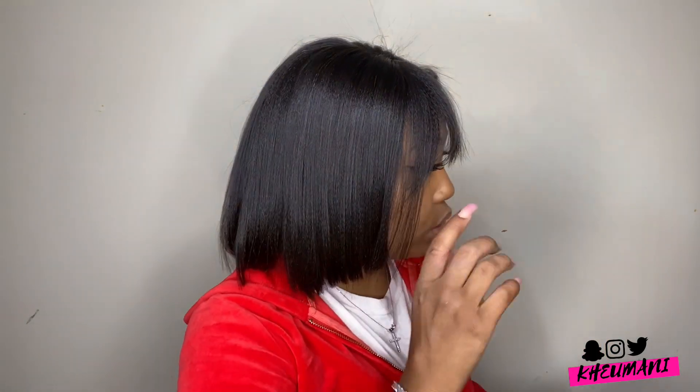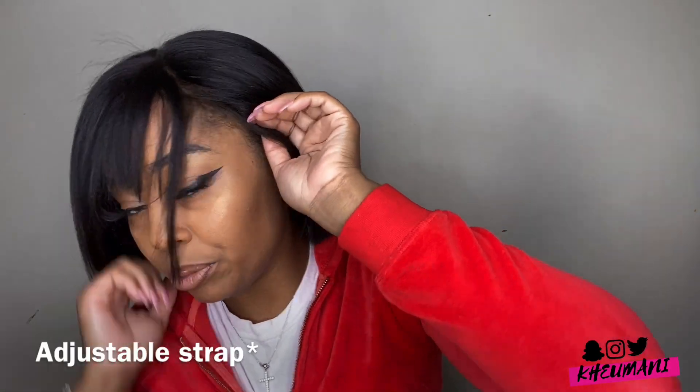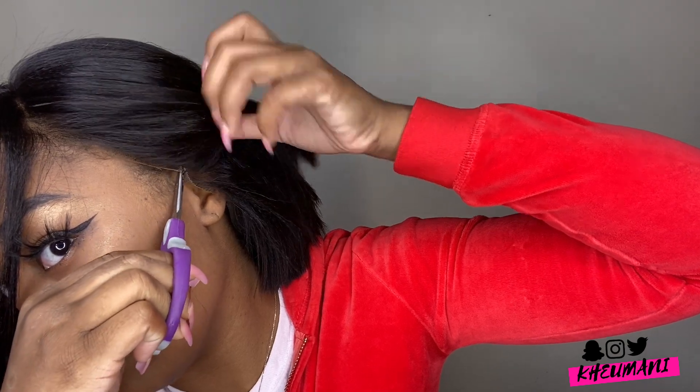Now when cutting the lace on a full lace wig, I cut the majority of the lace already but I left a little bit on so you'll know how to do it. You do have to cut the wig around your ears. So this is the wig all the way on — you see how my ear is inside the wig. You just want to cut your ear out, and make sure you don't cut the actual elastic band or you are going to ruin your wig. Just cut around the ear.